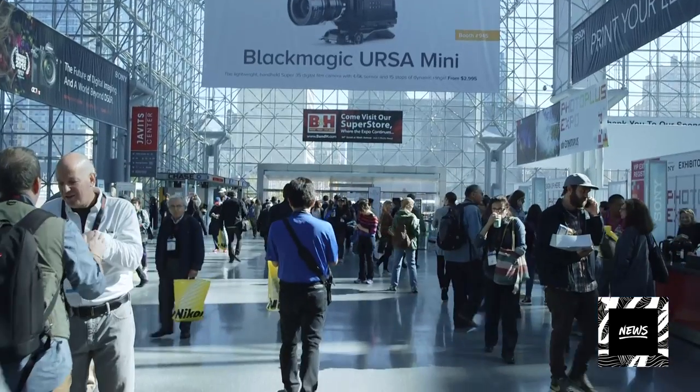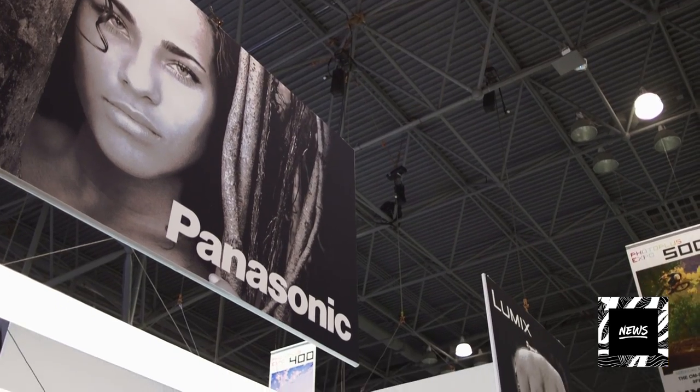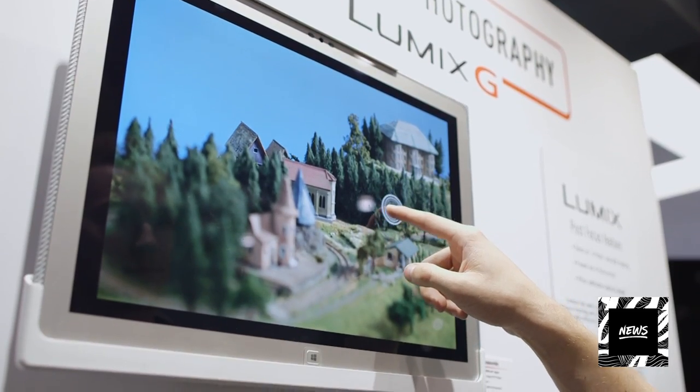Hi everyone, this is Gabby with Outrage Productions and we're here in New York City for the PhotoPlus Expo 2015. I'm here with Matt who's representing Panasonic today, and I'm very curious as to what you guys are presenting today.